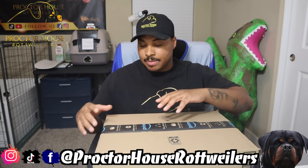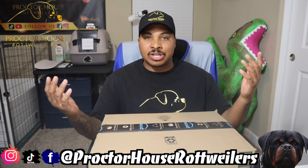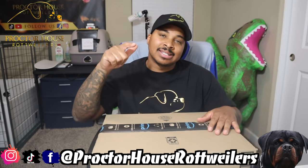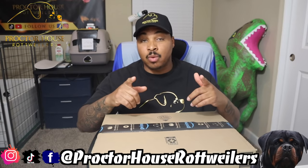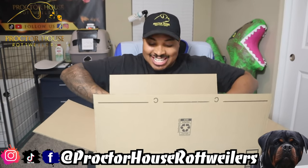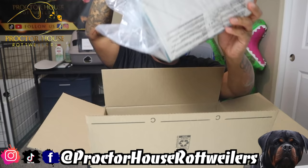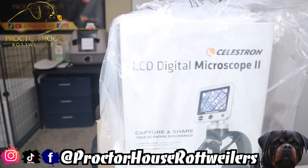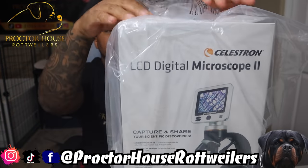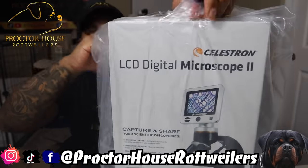In this next box is something I have been waiting on for a very long time — not so much waiting for it to get here, but waiting to order it. I went ahead and ordered a cheaper version first, and it's actually something you want to avoid. But right here, what we got is our new LCD Digital Microscope 2, made by Celestron.